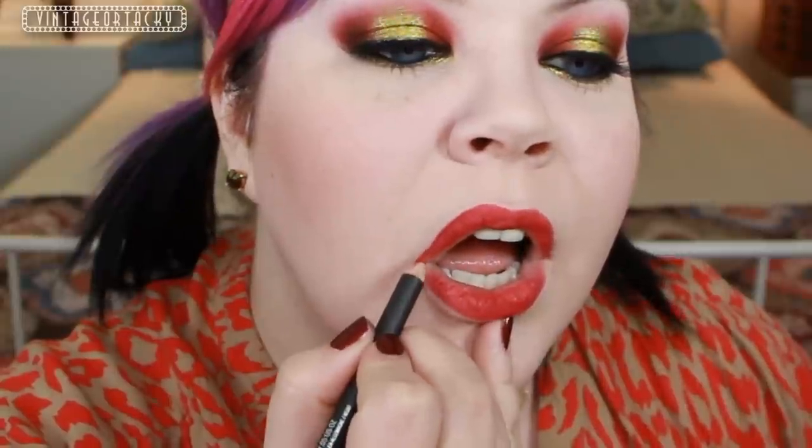For lips, I want to do something really bright but matte, because I don't want anything shiny since my eyes are really intense. So I'm using the Tarte Lip Surgeon's Natural Matte Lip Stain. And then just to clean up the lines, I'm going to use Cherry Lip Liner from MAC. I ended up just filling in the entire lip with Cherry.